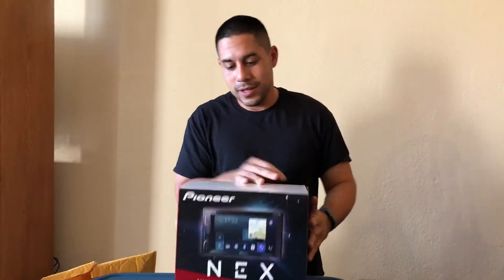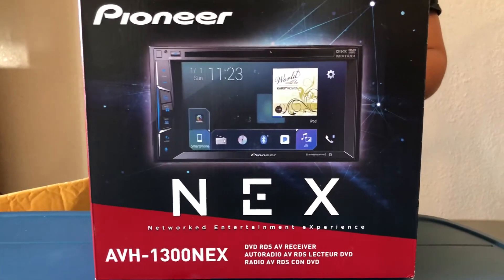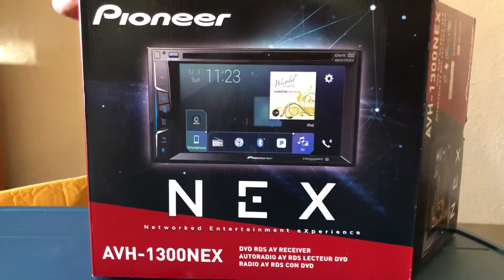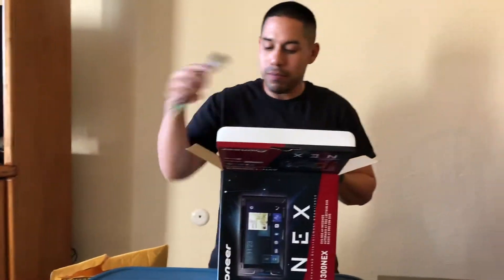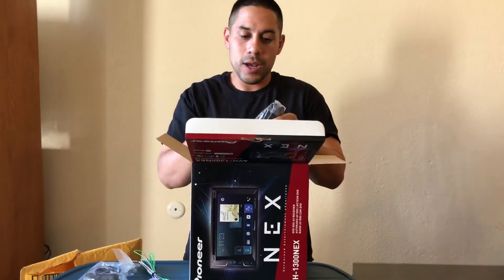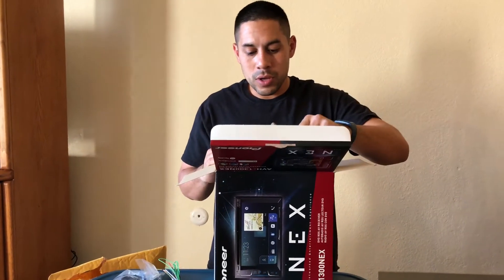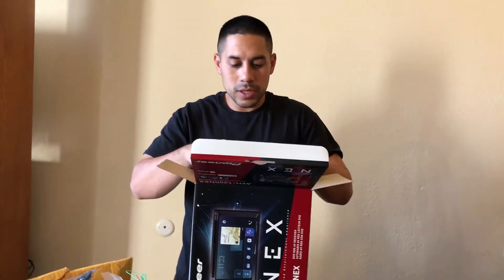First things first, as you can see it's the AVH-1300 NEX Apple CarPlay radio. It doesn't do Android Auto but it does Apple CarPlay. One of the key things that makes this different from the 1330 is that the 1330 has HD radio, which I really didn't need.